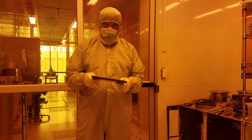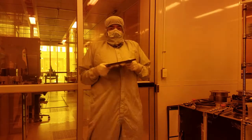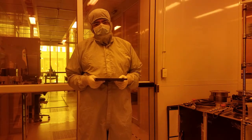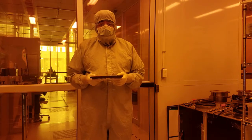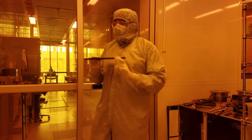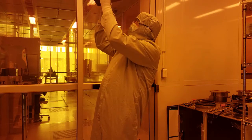Whatever you do, do NOT flip over the chuck! If you do that, you'll drop the pins on the ground and they'll end up beneath the floor and they'll be lost. If you really want to look on the underside of the chuck, look underneath it instead.